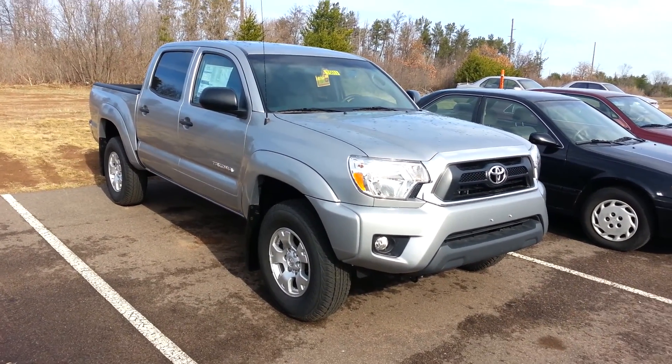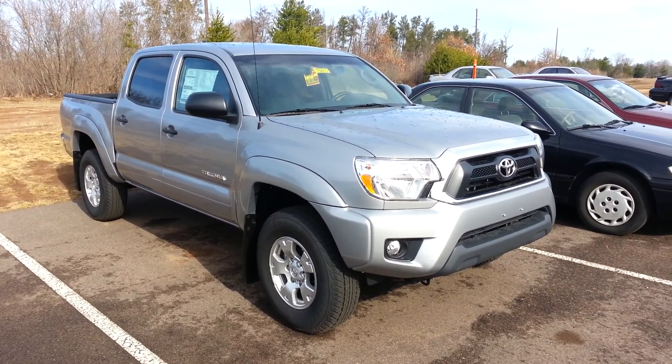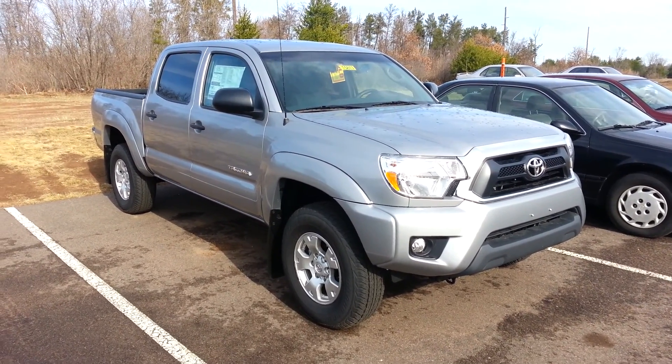Good morning, Becky. Mike Peterson at Marquardt Toyota. How are you doing? I'm standing in front of an absolutely gorgeous silver Tacoma. Thought I'd make a quick video of it for you so you can get a look at what your truck entails here.